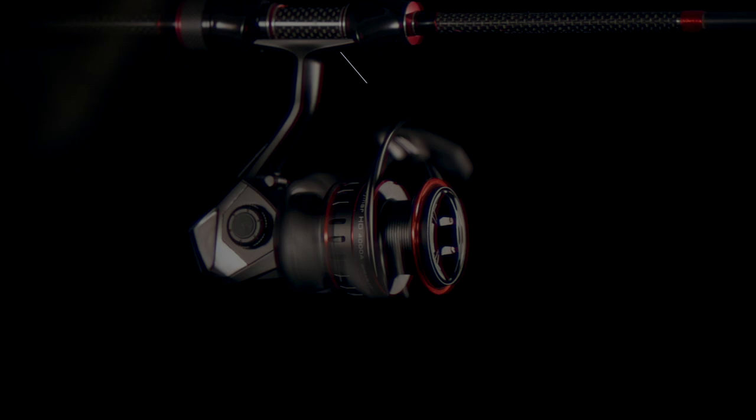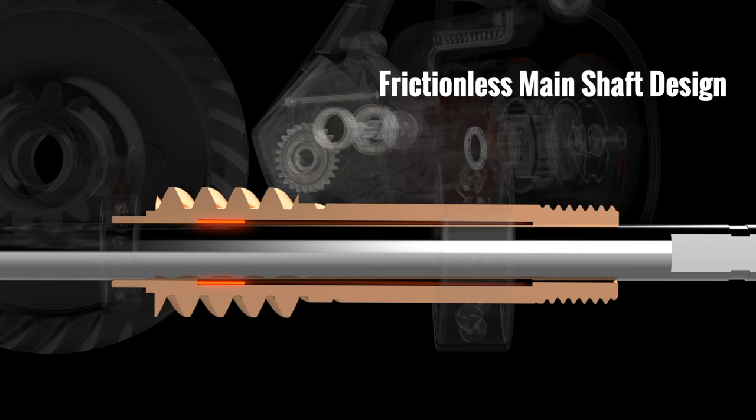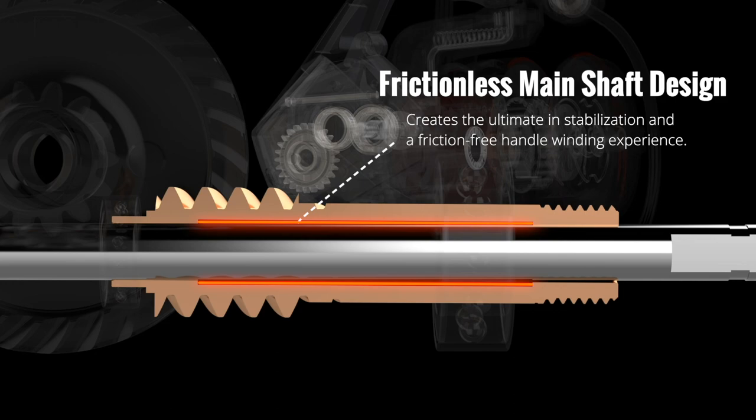To reduce drag and achieve free rotation, the Samar HD hollowed out the center of the pinion to reduce friction with the shaft. This change to the pinion gear creates additional stabilization and a friction-free handle winding experience.